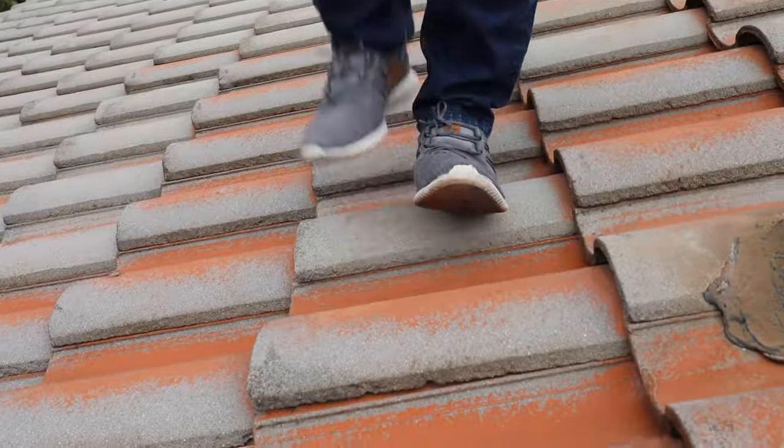In this video I'm going to show you how to replace a broken tile. In my previous video I screwed up, broke a tile, and now I've got to repair what I broke.